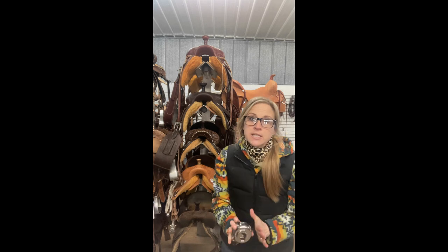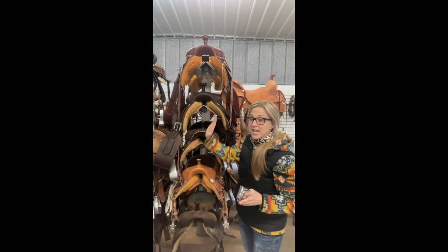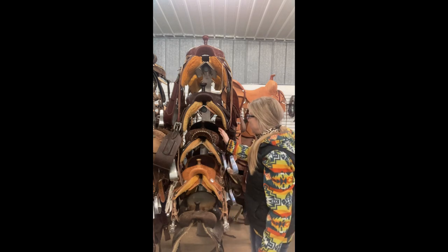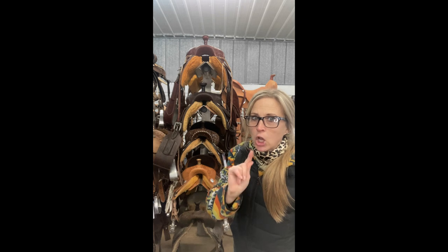That is because angles are the most important feature, for lack of better words, in the gullet area of a saddle. Now remember, we will fit a saddle — you never just fit a saddle right here. You still have a whole back and everything else to fit, but today's message is all about the gullet.